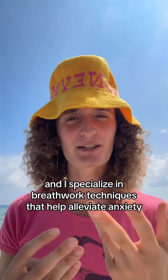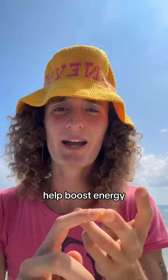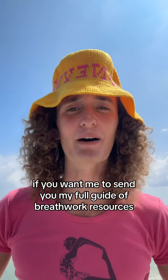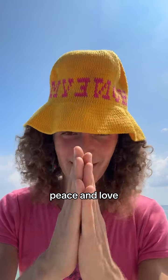I'm a yoga teacher and I specialize in breathwork techniques that help alleviate anxiety, help boost energy, help prepare you for rest, et cetera. If you want me to send you my full guide of breathwork resources, leave a comment on this post and I will send that to you. Peace and love.